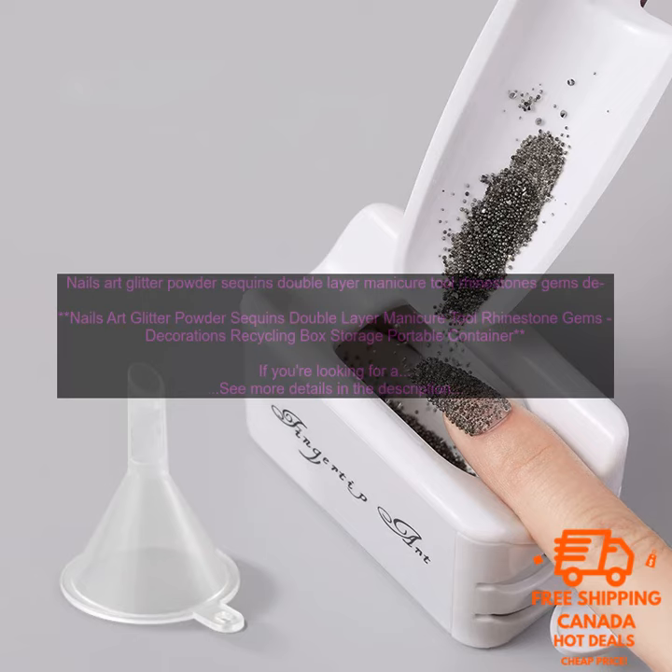I highly recommend this product for anyone who loves to do nail art. It's affordable, portable, and comes with a variety of glitter, sequins, and rhinestones to choose from.